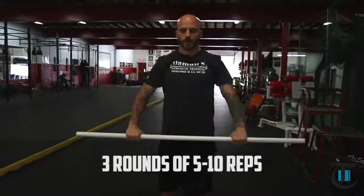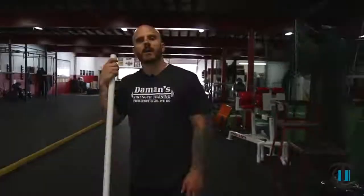I would also do anywhere from five to ten reps. Thank you for watching You Don't Know Squat, and we'll see you next week.